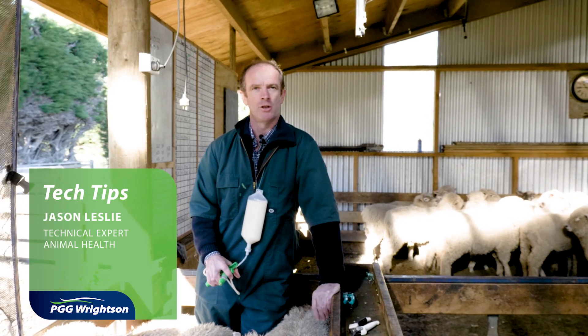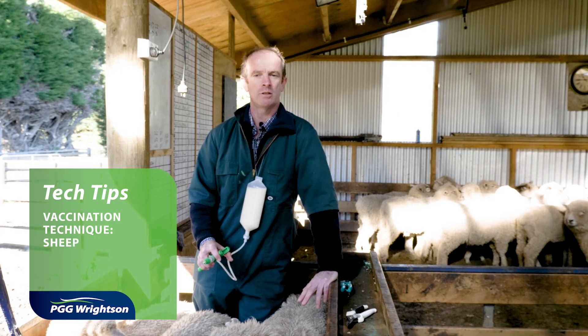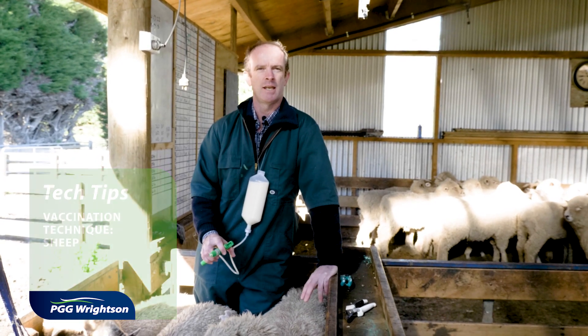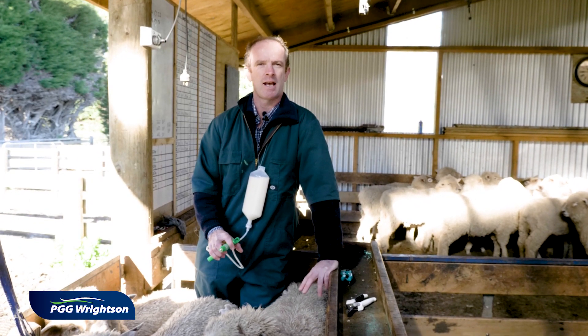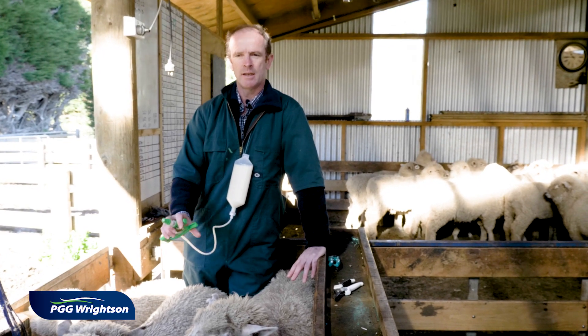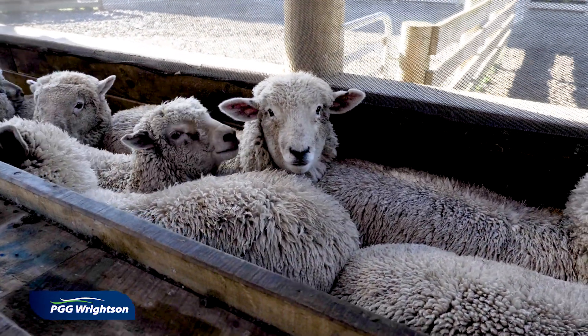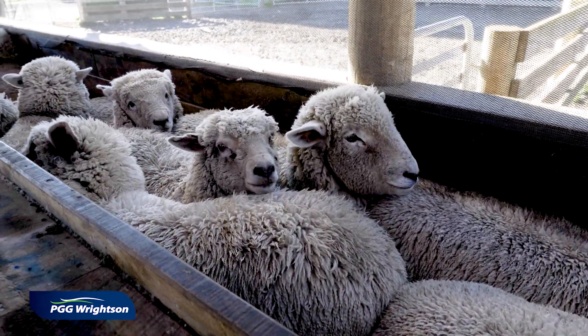This morning I'm going to show you the correct technique to vaccinate sheep. The product we're using is a clostridial vaccine, which is to be given under the skin, or what we call subcutaneously. The key thing when vaccinating sheep, if you're in the race by yourself, is to have them nicely packed up so they don't move around.